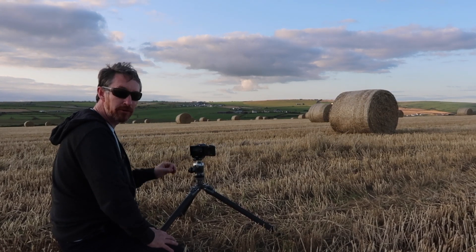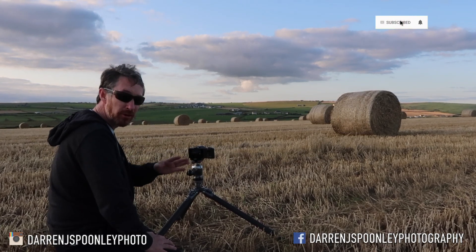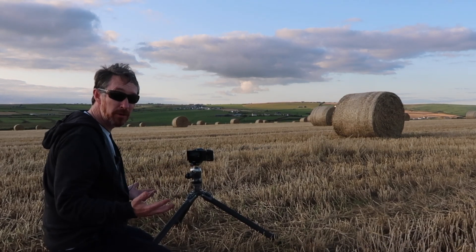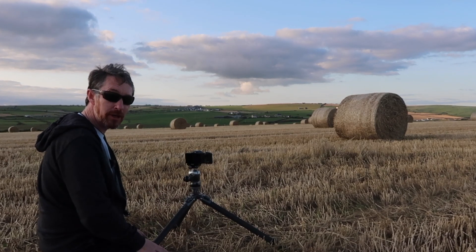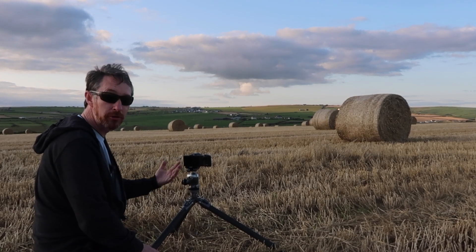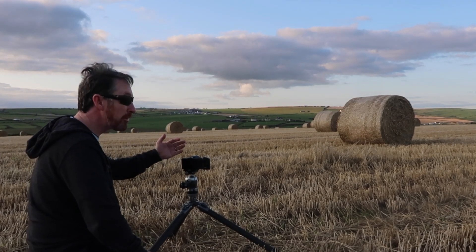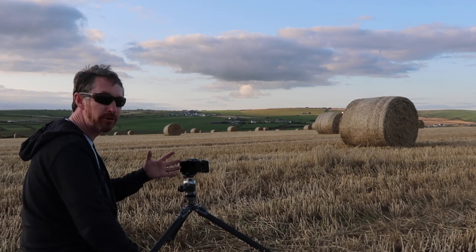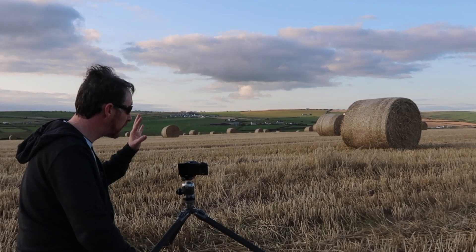The build quality is phenomenal and the battery life is actually exceptional. The ISO and low light capabilities aren't the greatest — shooting at ISO 100 is very similar to shooting on ISO 100 film; you're fixed in that regard. It does really challenge you to understand the exposure triangle, which is fundamental to photography. The camera comes in at around 850 euros, so less than a thousand euros or dollars — a phenomenally good build.